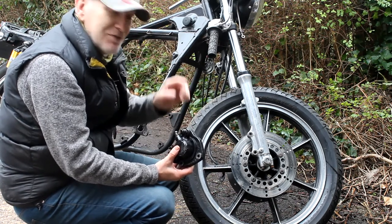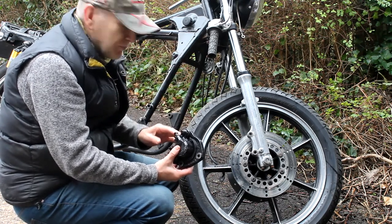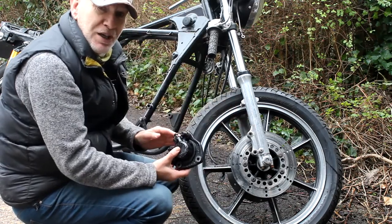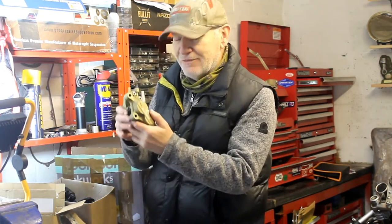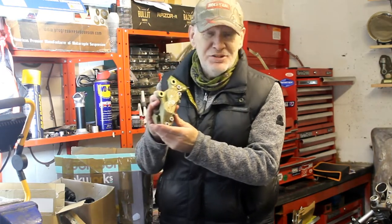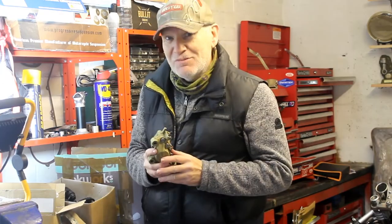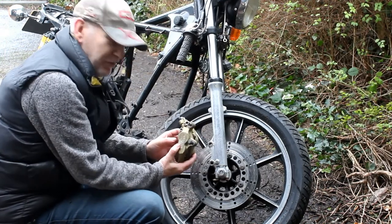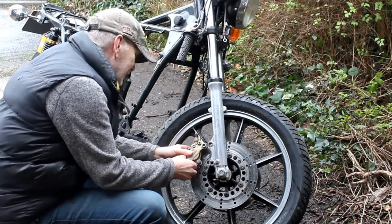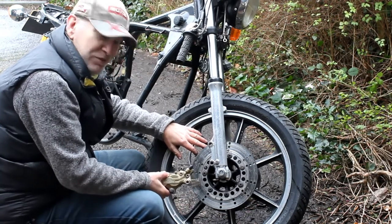I went on the specialist forums for this particular bike and found someone who said they had fitted a four-pot caliper to their standard front end - a four-pot Brembo. You have to make a bracket but it all goes on okay. Guess what - I have a four-pot Brembo just like the one he used. In fact I've got two - a matched pair from a mid-90s 916 or Ducati 996, all rebuilt and immaculate. But when I tried to fit them, it still didn't fit for the same reason - the inside of the caliper hits the spokes of the mag wheel.